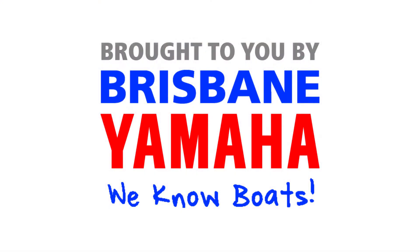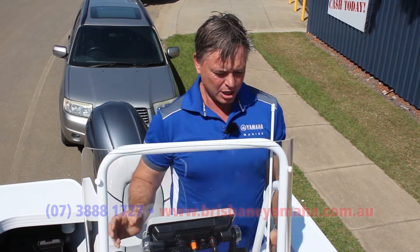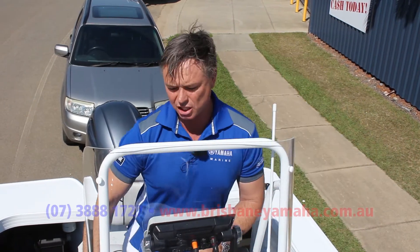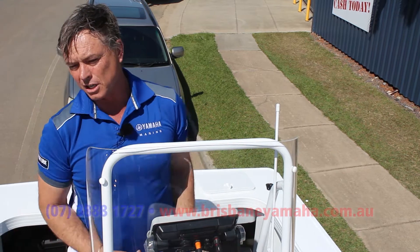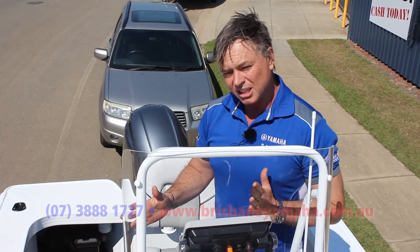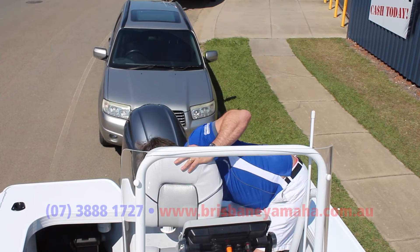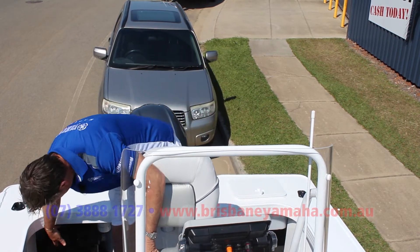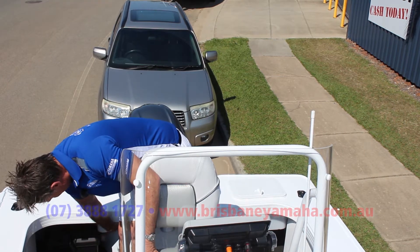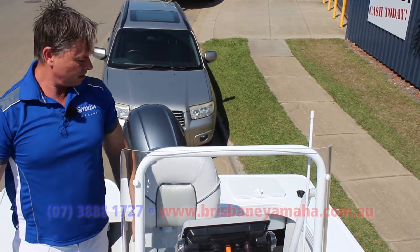Now let's have a look inside. Brisbane Yamaha knows boats. Here I'm inside this 490 Top Ender center console - what a rugged console it is. Plenty of room for your mates to stand on the side and hang on. You can sit down and cruise, look at your sounder. This has got land gauges in it, it's got a VHF radio. It folds so you can fit into a garage. The center console has everything that the famous side console has: live bait tanks, self-draining deck with scuppers, plenty of storage, access for your bait board or a ski pole. Standard with all Brisbane Yamaha boats is a battery isolation switch, 10-micron fuel filter, and battery. Plenty of room in your side pockets and fuel filler.